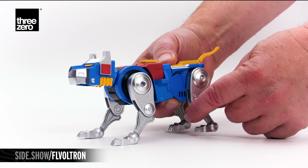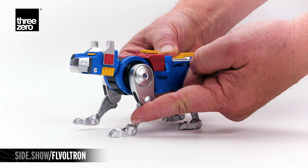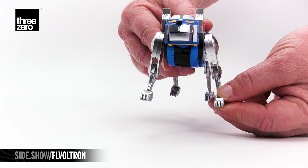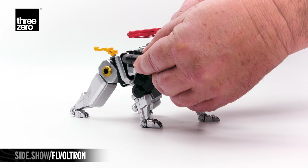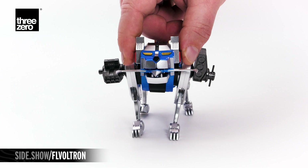The legs articulate at the hip, knee, and ankle, allowing you to move the leg forward and back. The same articulation points run down the front legs, but you can also extend them out to the side and rock the front paws in or out. The shoulder weapons attach easily to each lion and the mouth blades lock in with a tongue and groove system.